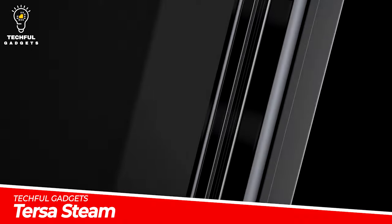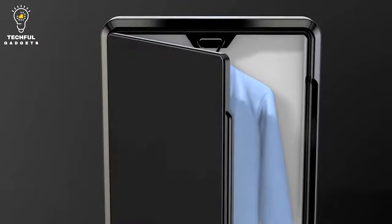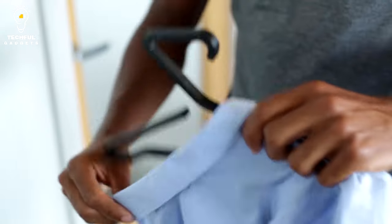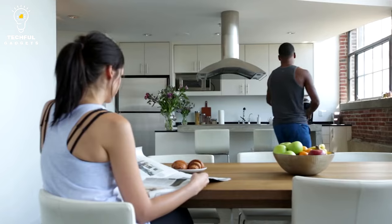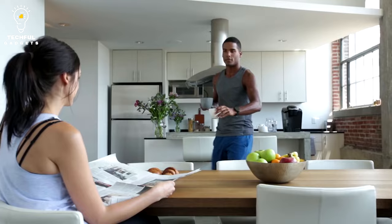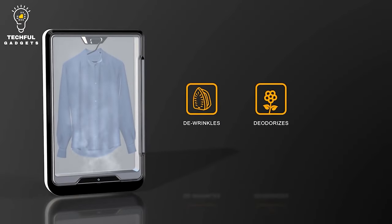With the Terse Esteem 10-Minute Clothing Care System, laundry will take less time. The 10-minute cycle of this all-in-one garment care solution keeps everything fresh. It de-wrinkles, deodorizes, and dries your garments using natural distilled water and plant minerals. Additionally, you may give your clothing a revitalizing clean aroma by using the biodegradable Terse Pods.